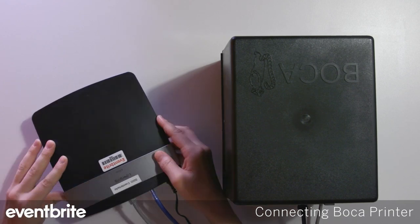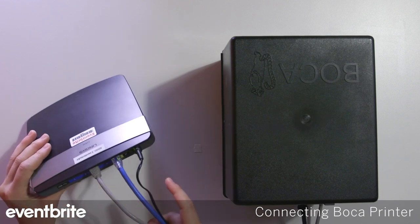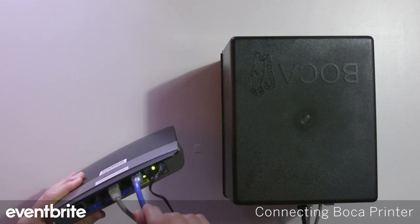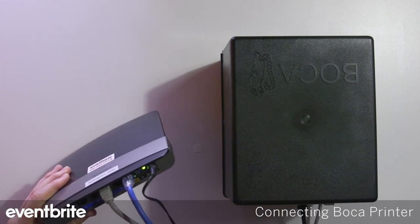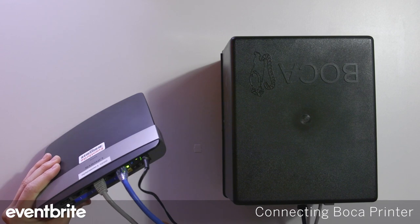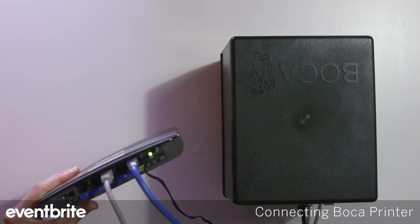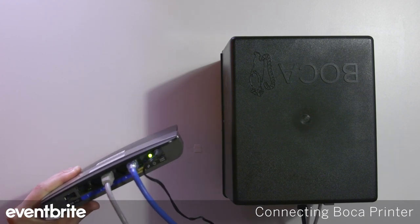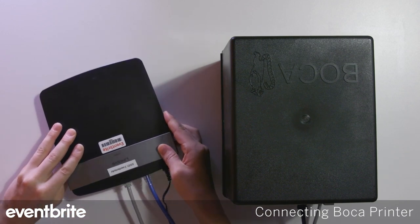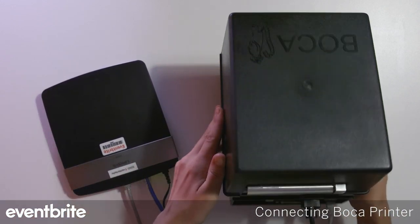You have your router here and you want your hardline internet going into the internet port on the router, into the internet source, and then you'll have a second ethernet cable going into one of the four available ports on the router into the ethernet port on the Boca printer.